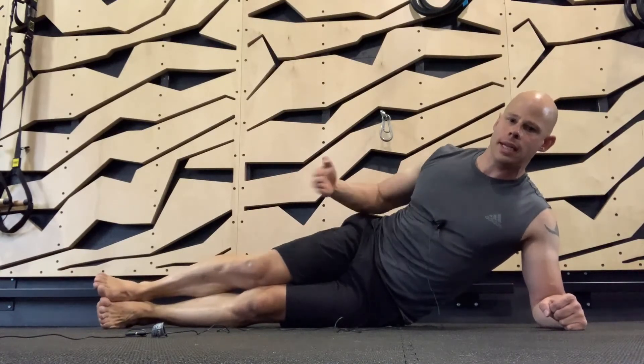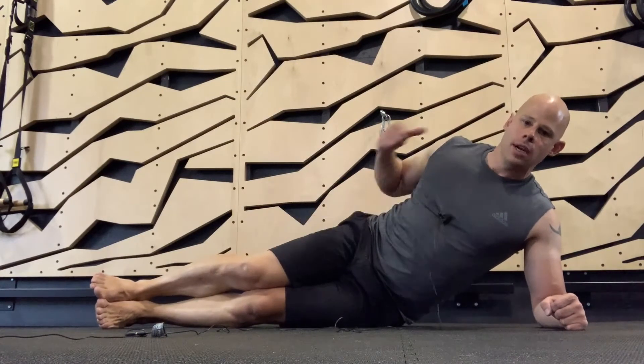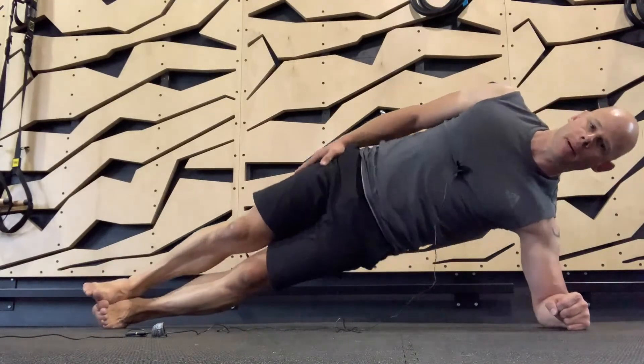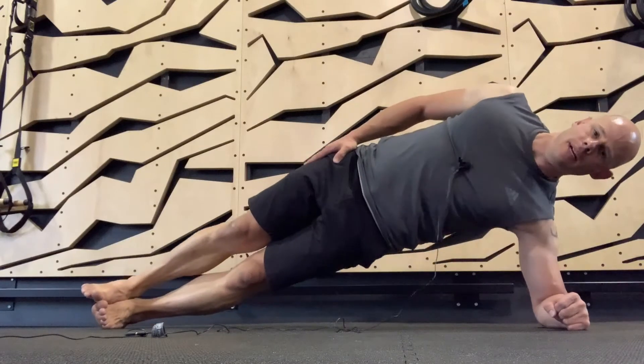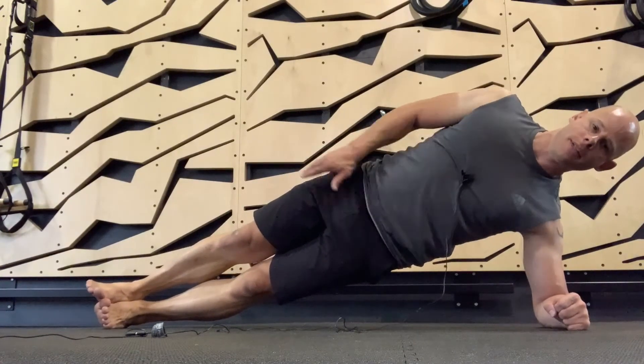Making sure that we're not creating a V-sag with our hips — we want to make sure shoulder, hip, and feet are all in a straight line. We lift up; you can be slightly elevated, it doesn't have to be perfectly straight. Slightly elevated is fine, especially if that helps you engage all the muscles in the side of your body.